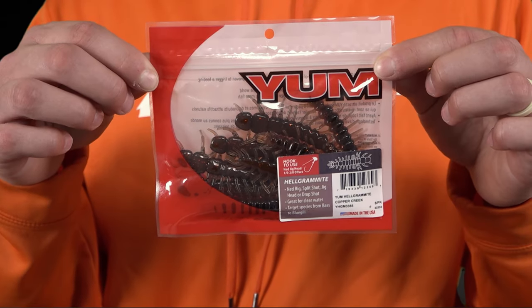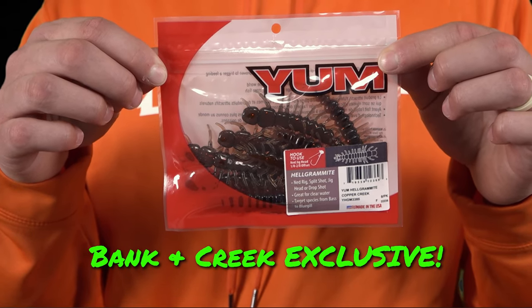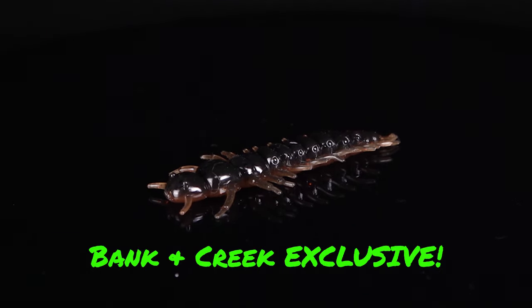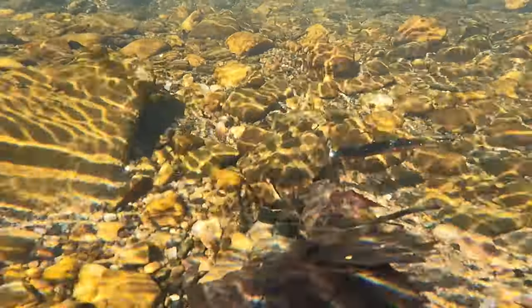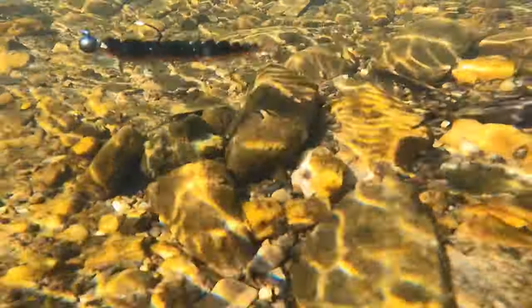Lure number three is my favorite in the kit — the Yum Helgramite. It's an all-new bait, and this is an early access item you can only get within the March and April Banking Creek kit. It's an aquatic bug that matches up to all sorts of little critters that run around in creeks that bass love to eat. Put it on a Ned Rig, put it on any rig that's got a hook, and it's going to get bit.